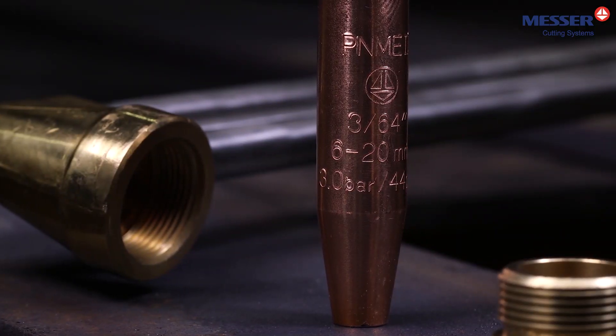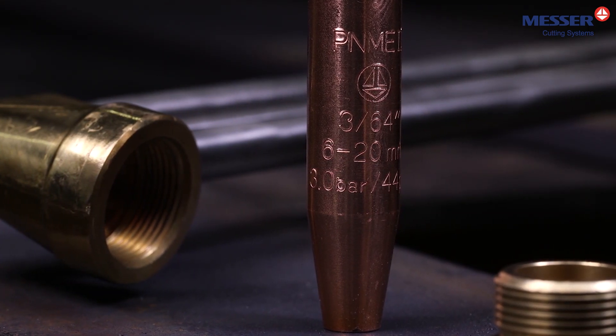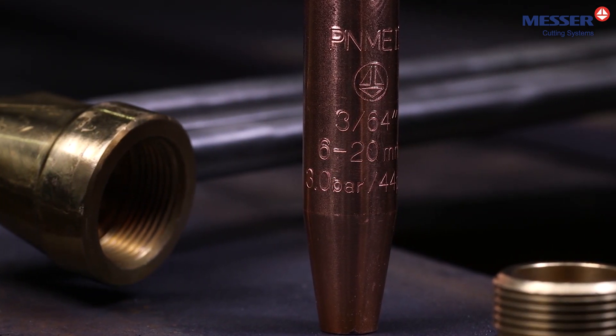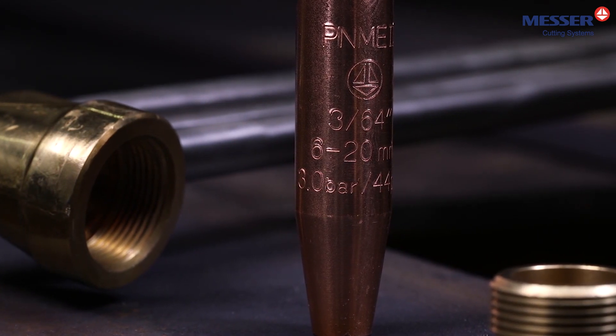Make sure that the information on the nozzle matches your selection. Type of nozzle, manufacturer, cutting range, and oxygen pressure are indicated on the nozzle. A mixed connection is not permitted.